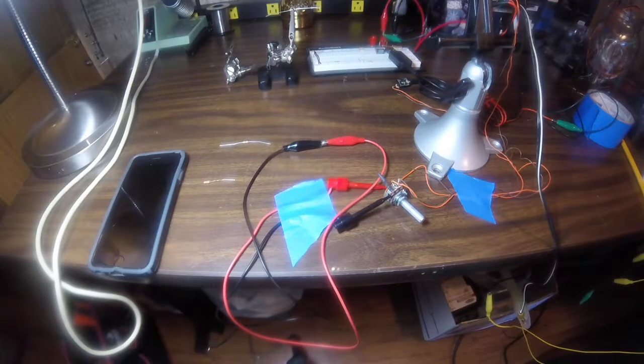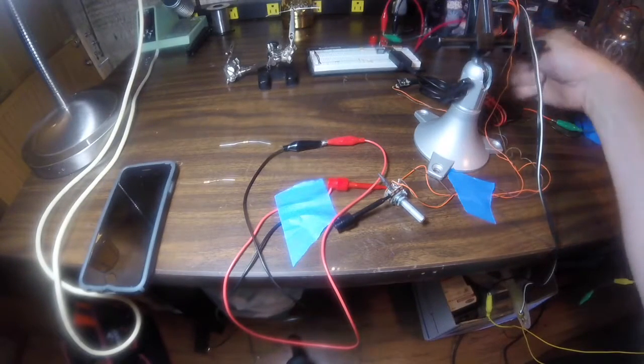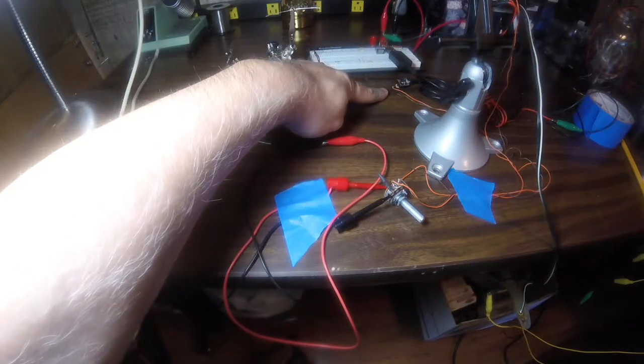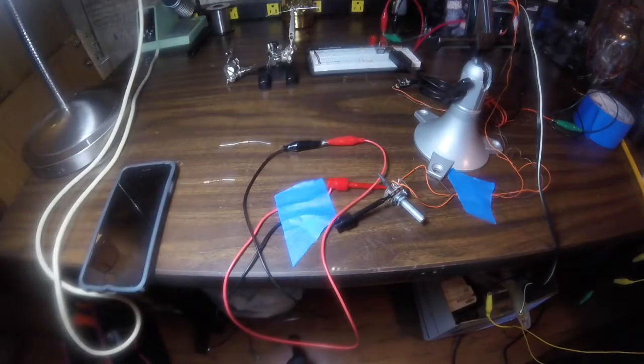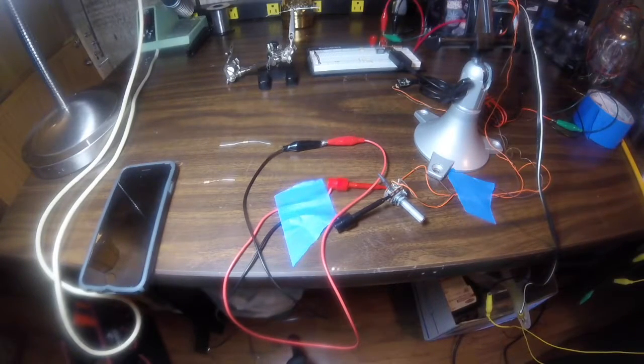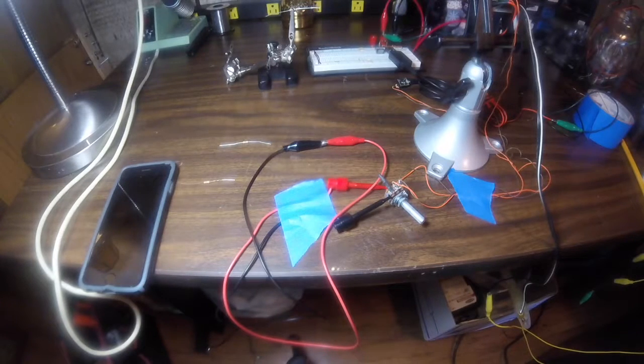In this particular case, I'm using a TDA 2005 mono-bridged amplifier. The signal comes out of my iPhone, goes into a Bluetooth receiver, which then converts it to a mono signal using a resistor array. The signal then goes through the volume potentiometer and into the amplifier. I'm going to show you that at full volume, the signal coming into this amplifier is overdriving it.